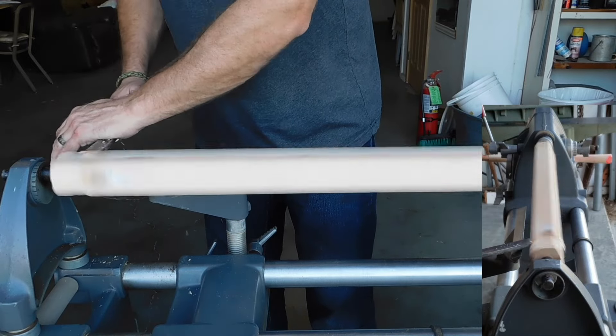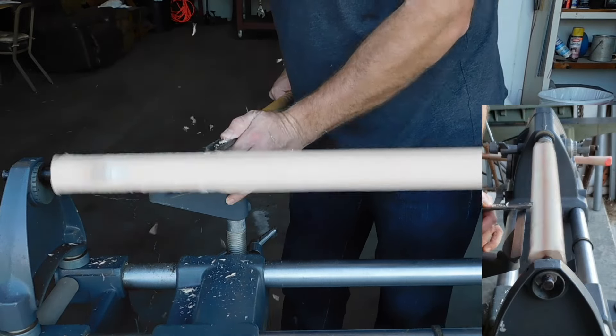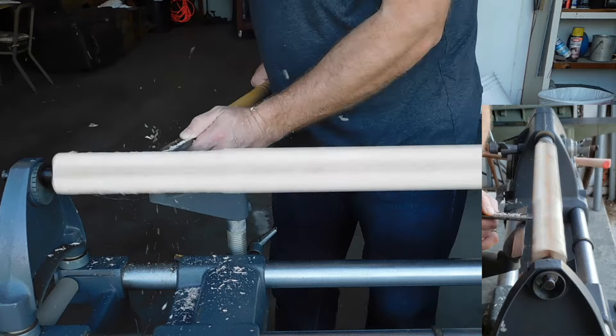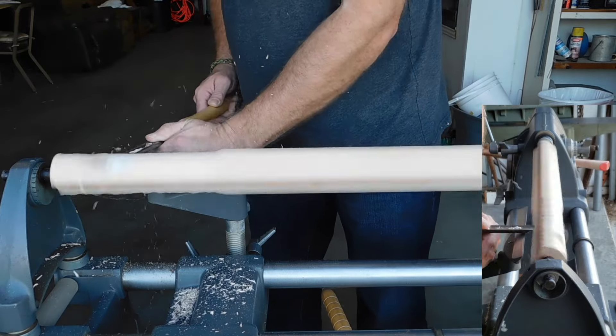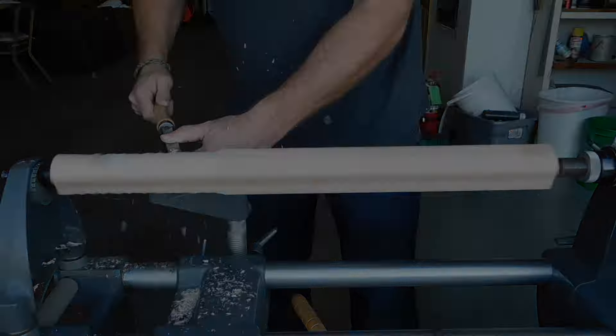So this was my first time using a lathe. And thankfully, if you'll see the guy standing next to me, that's my brother-in-law helping me out, because he actually knows how to use one of those. So his advice was invaluable on that.